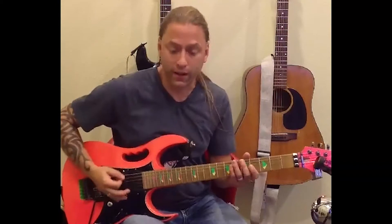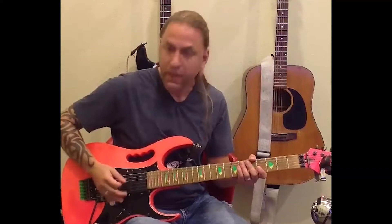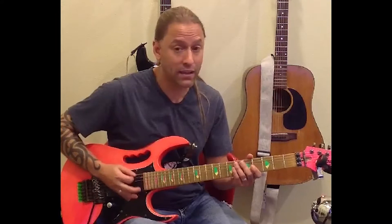The first thing we're going to talk about is palm muting. You want to make sure that you're using the karate chop part of your hand against the strings. Take that karate chop part and lay it right over where the strings come over the bridge. If you move too far forward, you're going to get that deadened sound, and if you move too far back, you're not going to get any palm mute at all. The point of the palm mute is to muffle the strings so they're not fully able to vibrate.